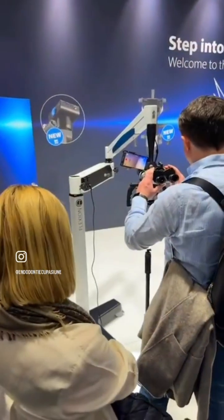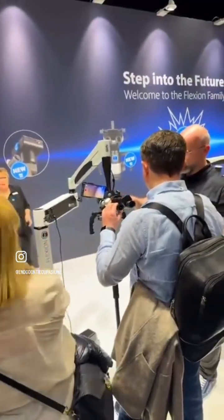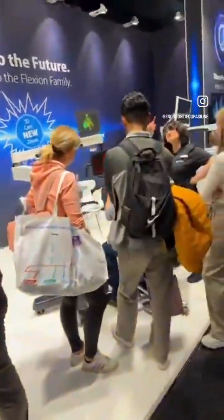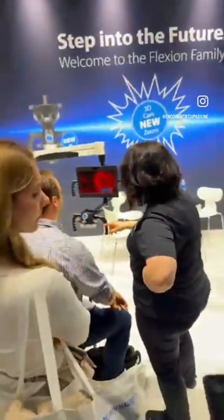Right now we're at Karsten Jung and they have some really great stuff here. Obviously everybody knows the CG Optic microscopes — you all know the Flexion, which is quite a staple in terms of good quality dental microscopes. But now we have something really amazing, which is the new 3D microscope.